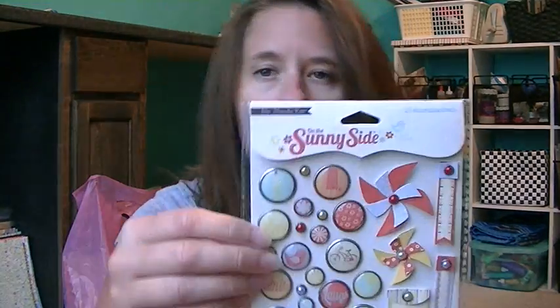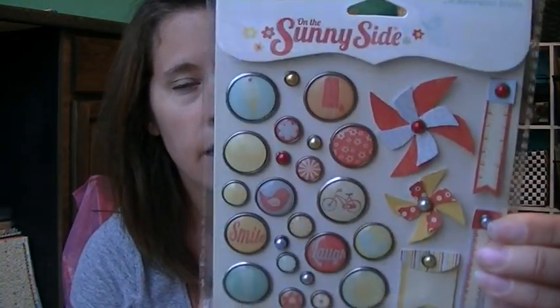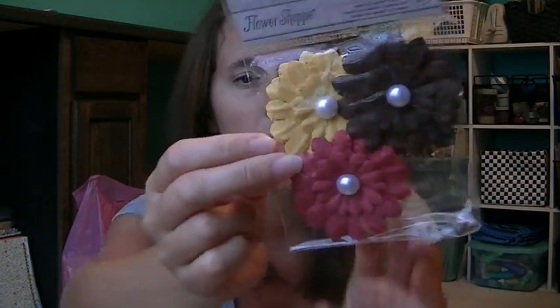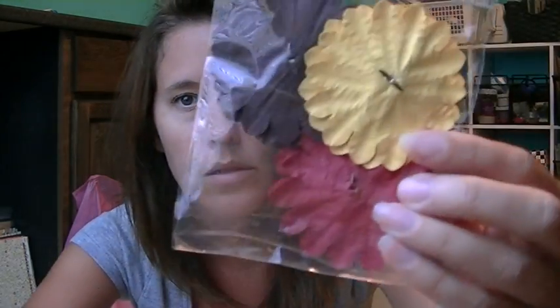I got my monthly kit from My Creative Scrapbook. It's paper that I just bought already, but I got some of the embellishments that I didn't have for it. It is the My Mind's Eye Sunny Side. So I got the brads, and I didn't have that. It came with some flowers — some of these are brads. These are really pretty. I found cool flowers.